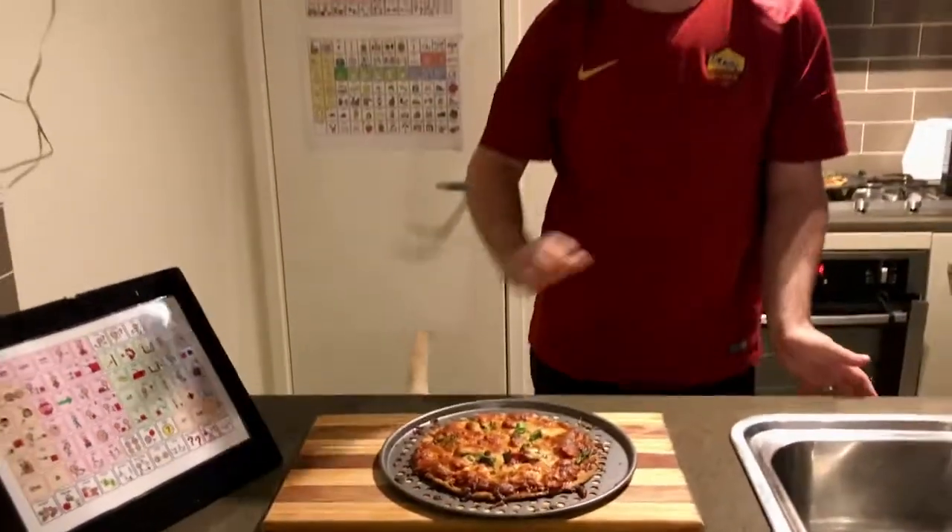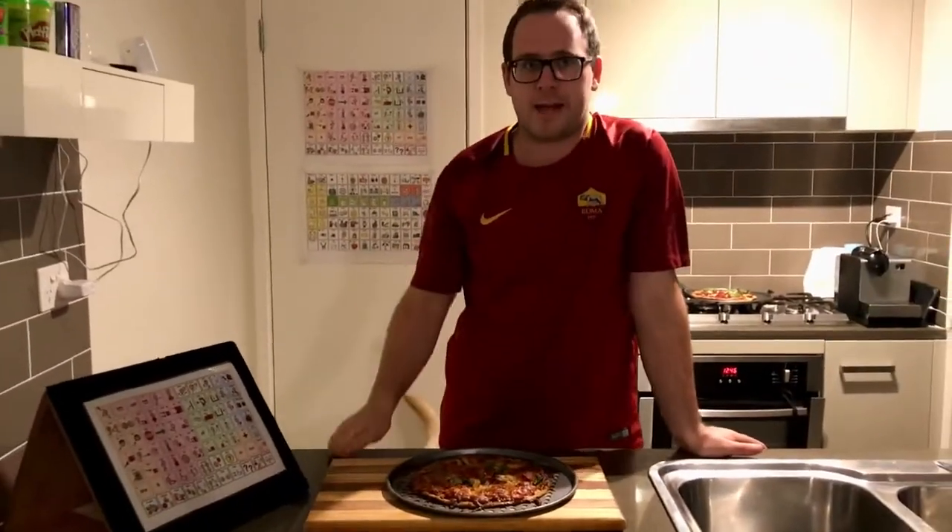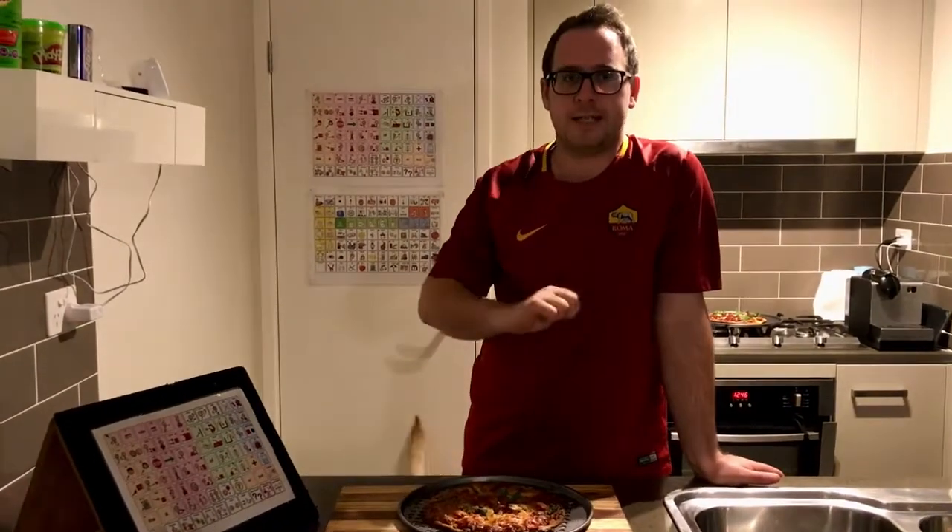So thank you so much for joining me for our pizza making adventure and until next time in the kitchen, it's bye for now.